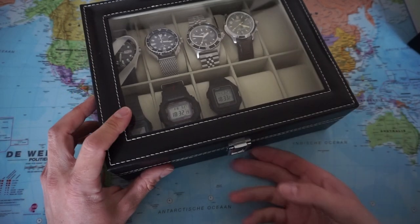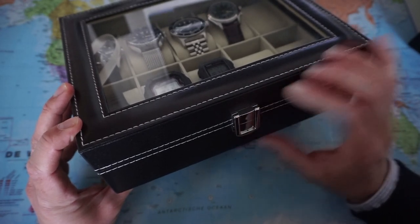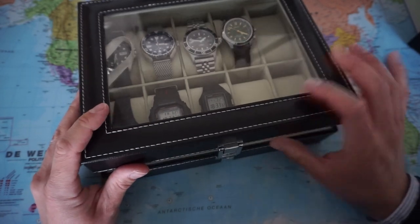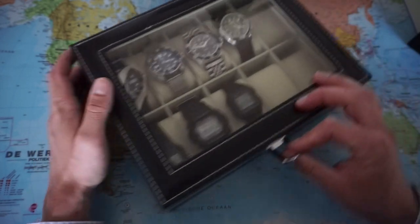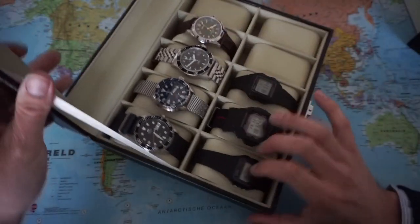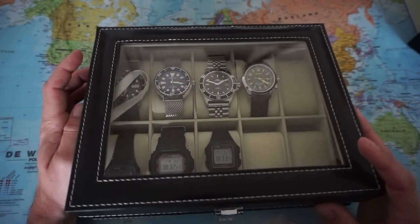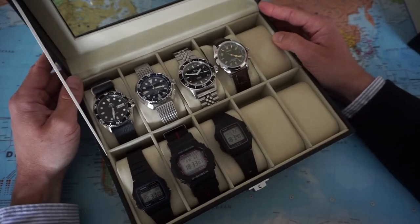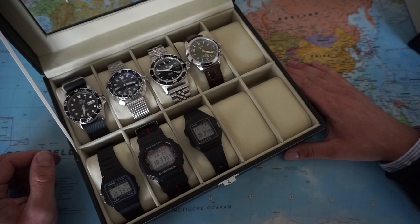I won't lock this system completely because I don't want to put too much pressure on this part here, so I'm just going to leave this open. There's a pretty sturdy build — that's good. There's a band here, a little bit inside, but don't worry too much about it. I think for $16, this is a true bargain, and for me it really helps me out with my storage problem with my watch collection.